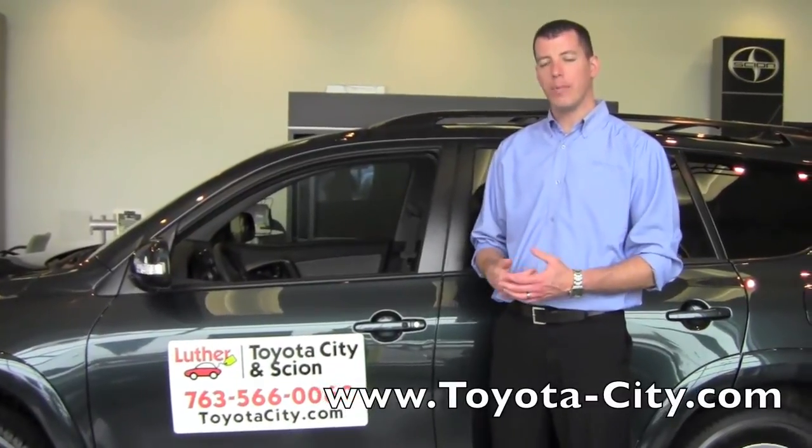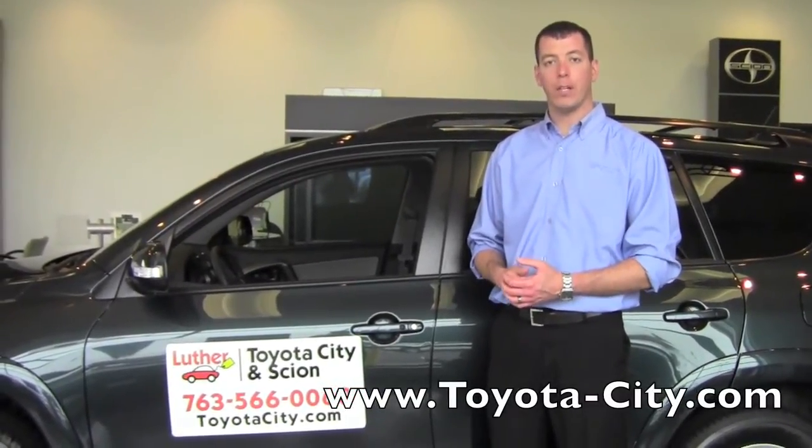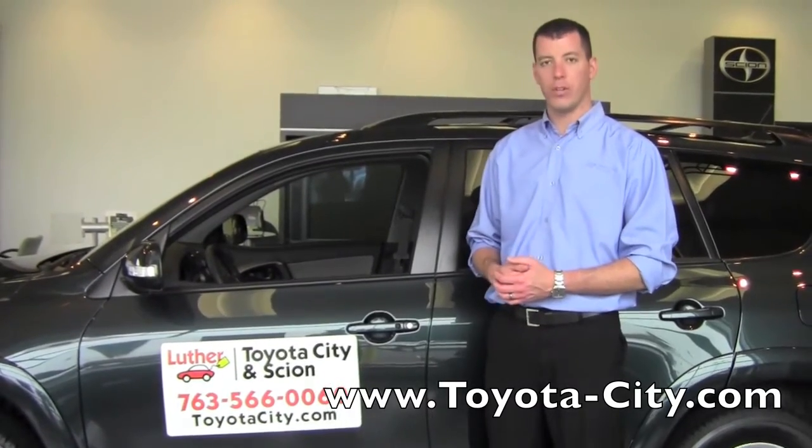Hi, I'm Tony with Toyota City. Today I'm going to demonstrate your instrument panel light control in this 2011 Toyota RAV4.